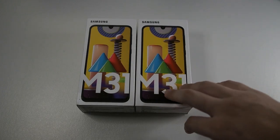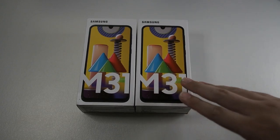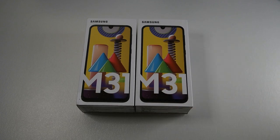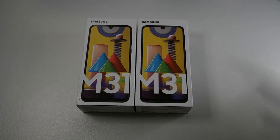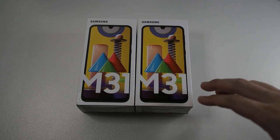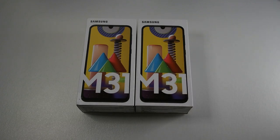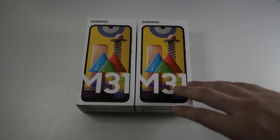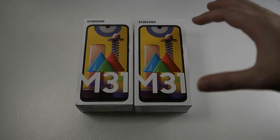If you want to pick this up slightly cheaper than retail, definitely head over to my Carousel page. Just a disclaimer: this video is not sponsored by Samsung in any way — I actually purchased this with my own money. The reason I purchased the M31 is because I think it has the best balance between performance and value for money. Yes, it's more of a lower mid-tier phone, but it takes over some characteristics of the Galaxy A71, especially in the camera department.